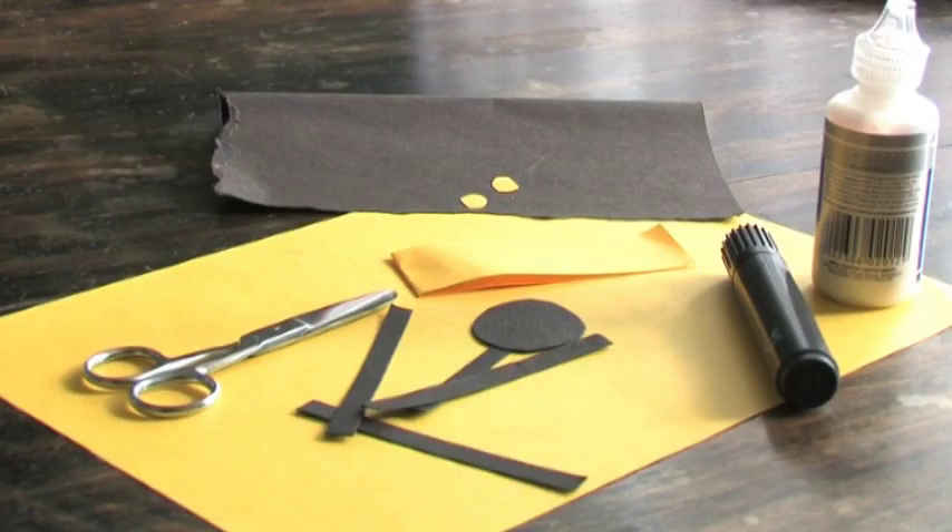In this clip we're going to make Sam the Spider in a surprise card. Here he is. BOO! For this you will need some black card, some brightly coloured card, scissors, craft glue and a felt tip pen.